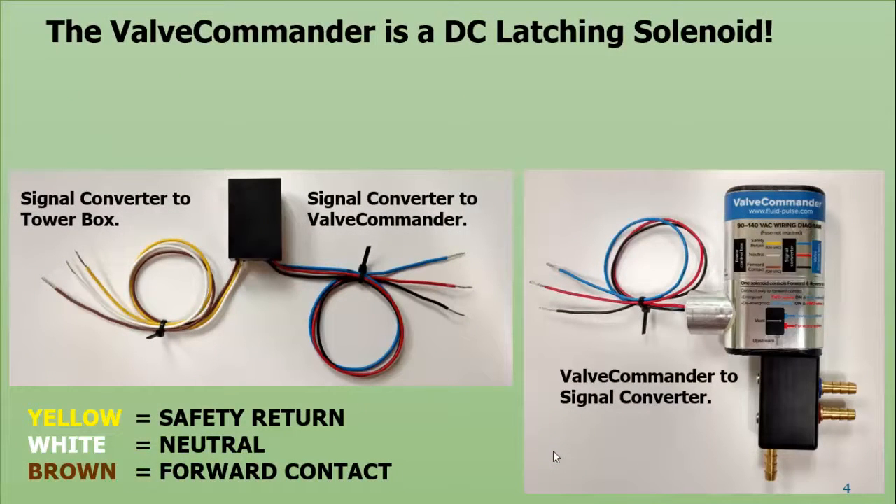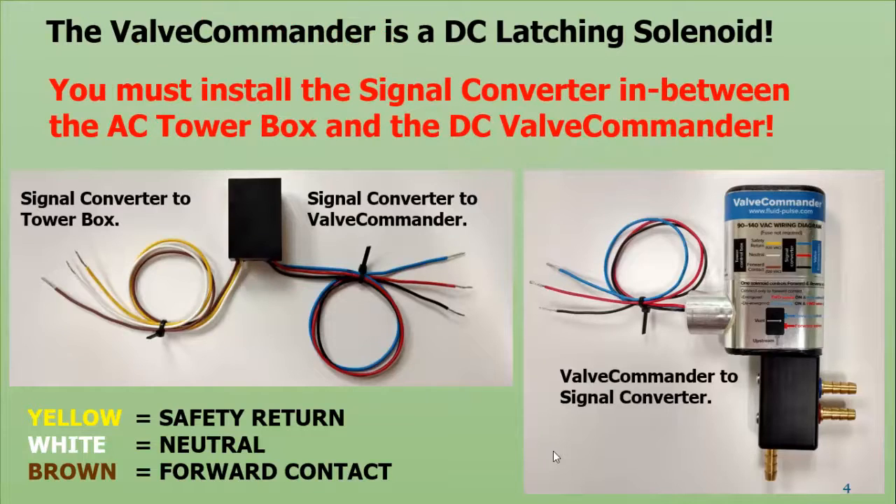The valve commander is a DC latching solenoid. As most of you know, your pivots are going to be AC, so it is extremely important that you install the signal converter in between the AC tower box and the DC valve commander. Connecting the valve commander to the signal converter is fairly straightforward — all wires are color-coded blue, red, and black; just connect those to each other.